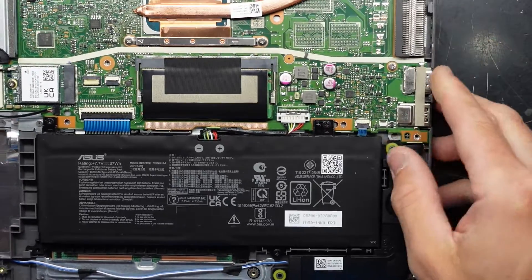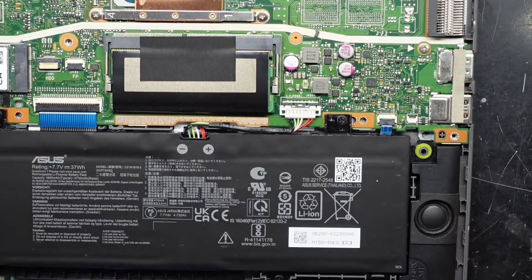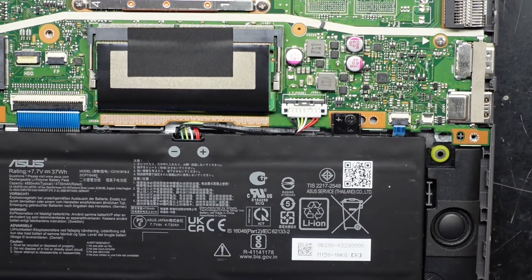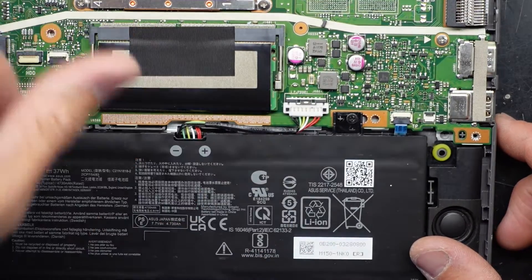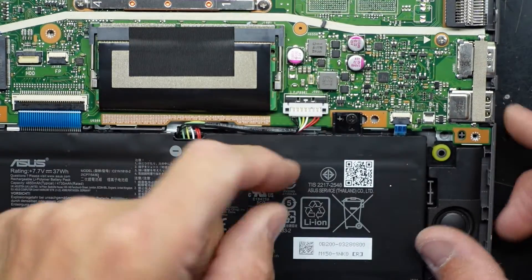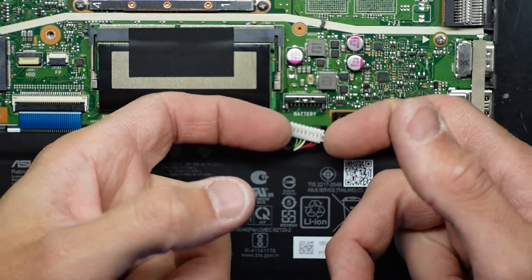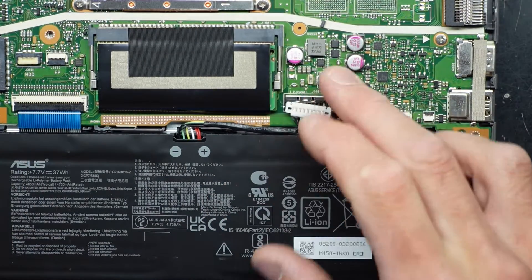Before I touch any of the RAM, I want to disconnect the battery. There is a potential for damaging components if you do not disconnect the battery when changing RAM or NVMe drives. I push the tab out and pull the connector up — one battery disconnected.